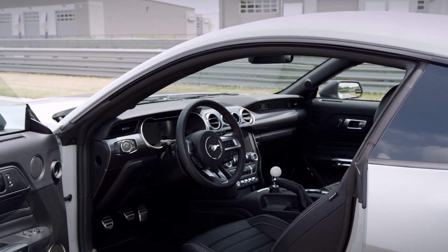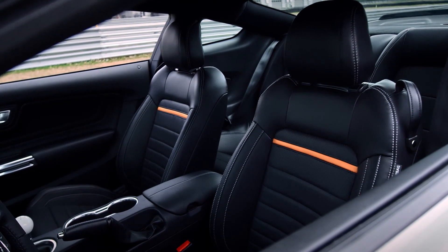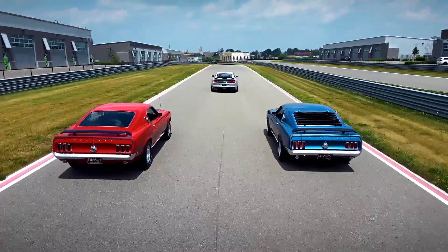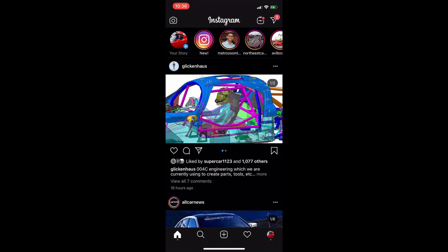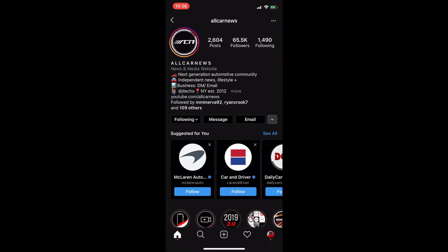Inside, unfortunately, it's a bit tame, though there is a 12.3-inch digital gauge cluster. The Mach 1 is going to be a limited model going on sale in Spring 2021. For more news and info, make sure to follow All Car News on Instagram — thanks for watching.